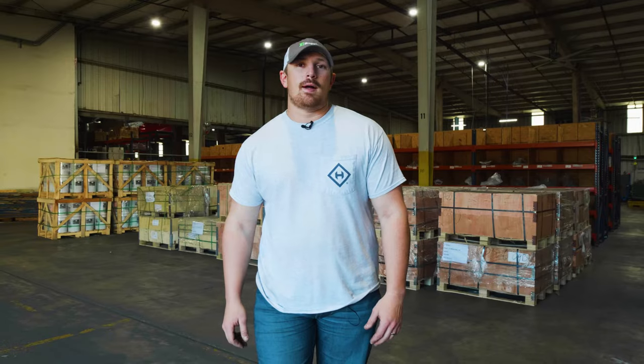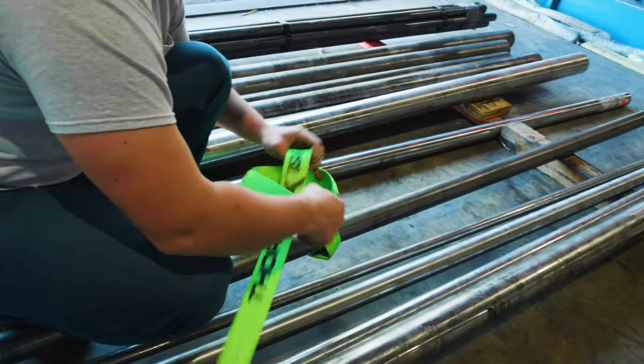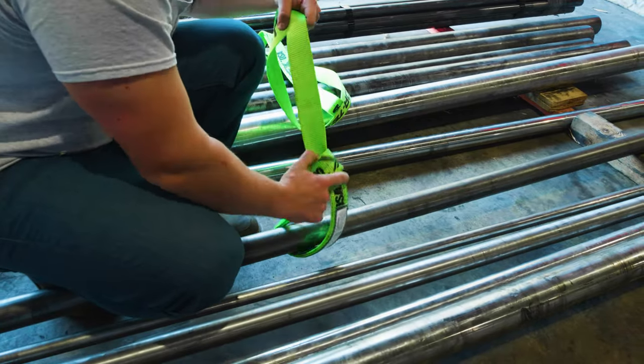The first hitch that we're going to talk about is the choker hitch. The reason that we went with the choker hitch for lifting up the bar stock that you're seeing is because the bar stock is round, and choker hitches work great on round objects such as piping.